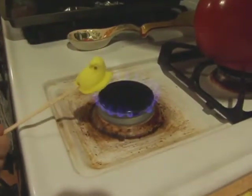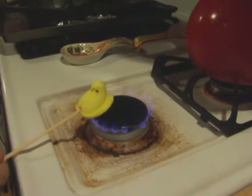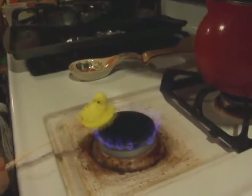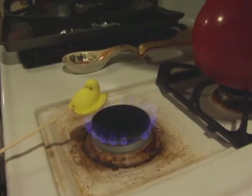I'm going to show you how to do it brulee style with the culinary torch, because I use it to make my own crème brûlée — it's delicious.